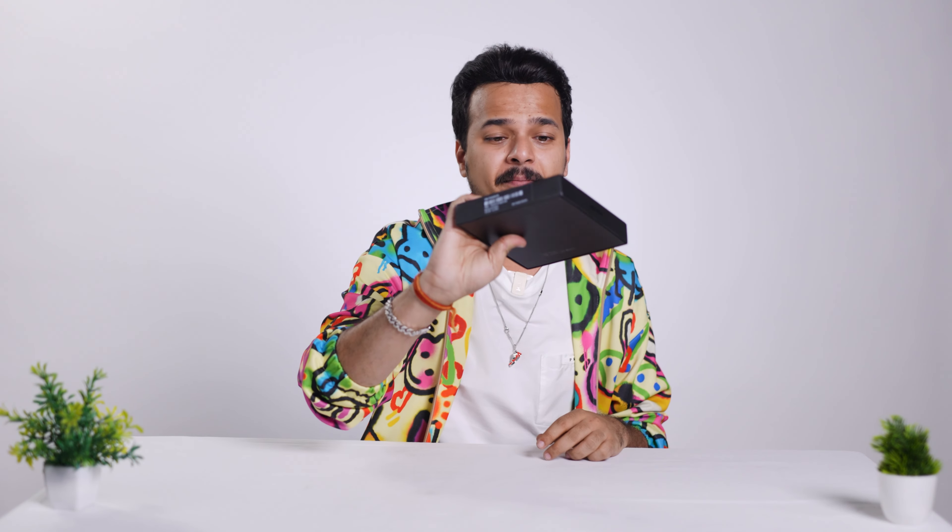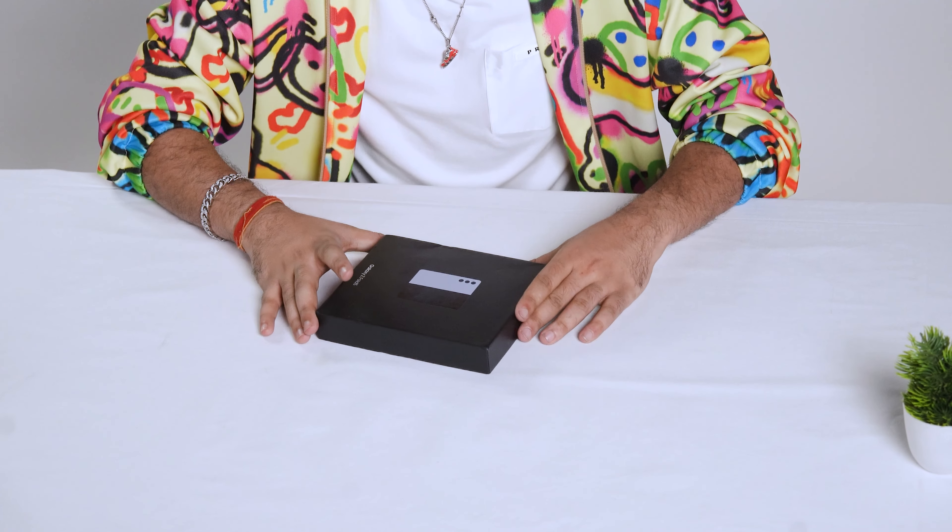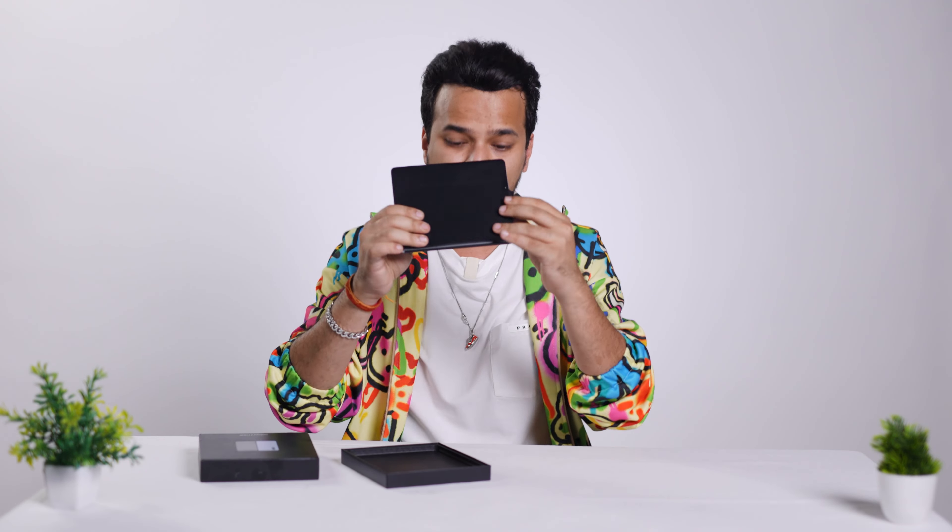In front of me is the Samsung Galaxy Z Fold 5 box in Icy Blue color. Let's open it up and see what's inside. The very first thing placed inside is the device itself, covered in protective wrapping.